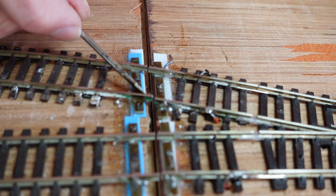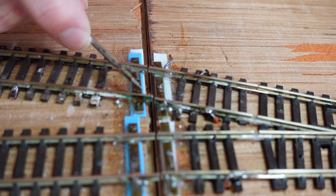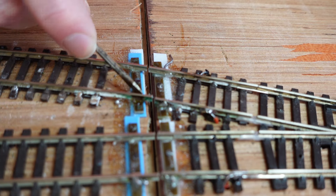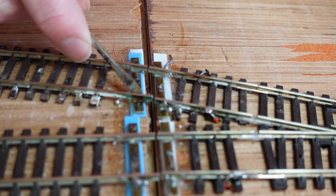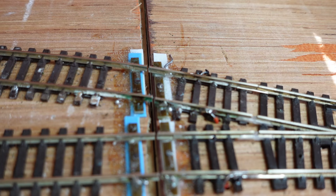Now we can see here how this rail is out of line — the solder joint has come away. So I'm hoping all I need to do is heat it up, let the solder melt, push it into position, let the solder cool, and it should stay there. So let's give that a go.